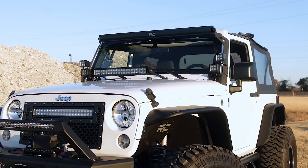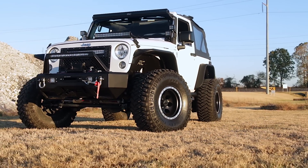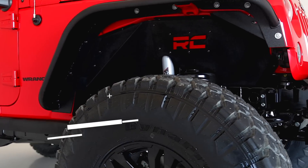The solid-steel angular design with RC logo cutout gives an aggressive look to this now more visible area on your JK. An included removable logo plate can be custom-painted to any color you wish, for a pop of extra color.